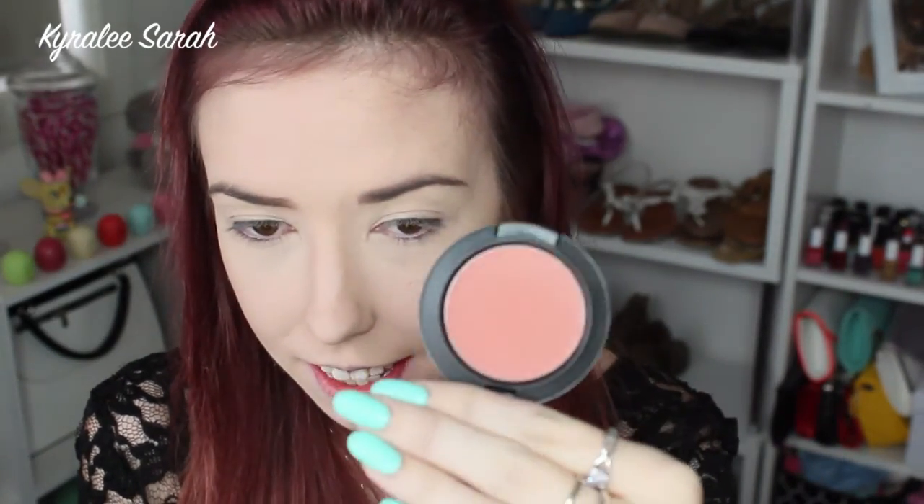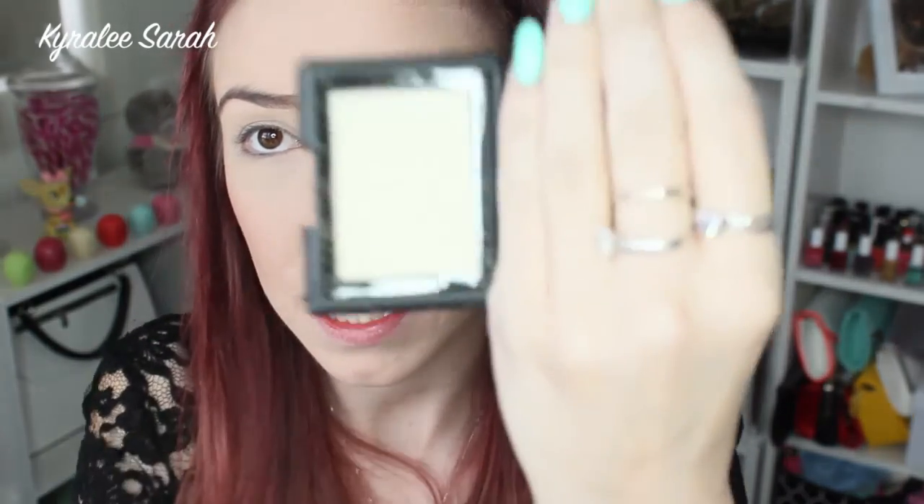And now I'll be getting my MAC blush in color Pinch Me. It's just a bit of a darker pink but it's still a bit on the more red-orange side. And then for my highlighter I'm getting my e.l.f. blush in Gotta Glow. So it's just a pretty highlighter.